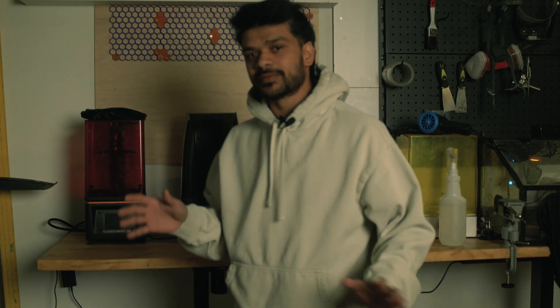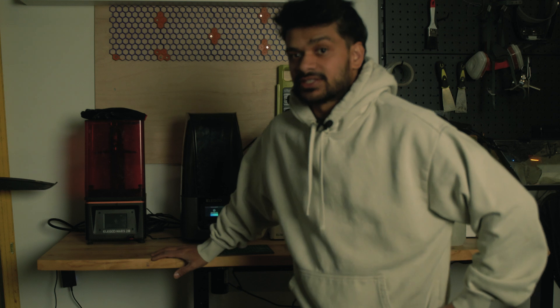After about a total of three hours, ten minutes, and three seconds of printing, we have the rings ready. Next step is to take them out, clean them up, and cure them so they are ready for the casting process.